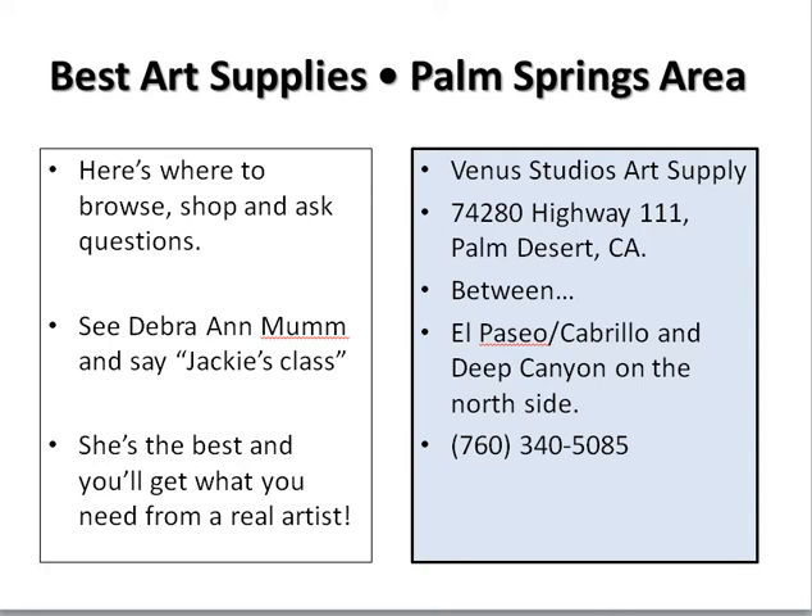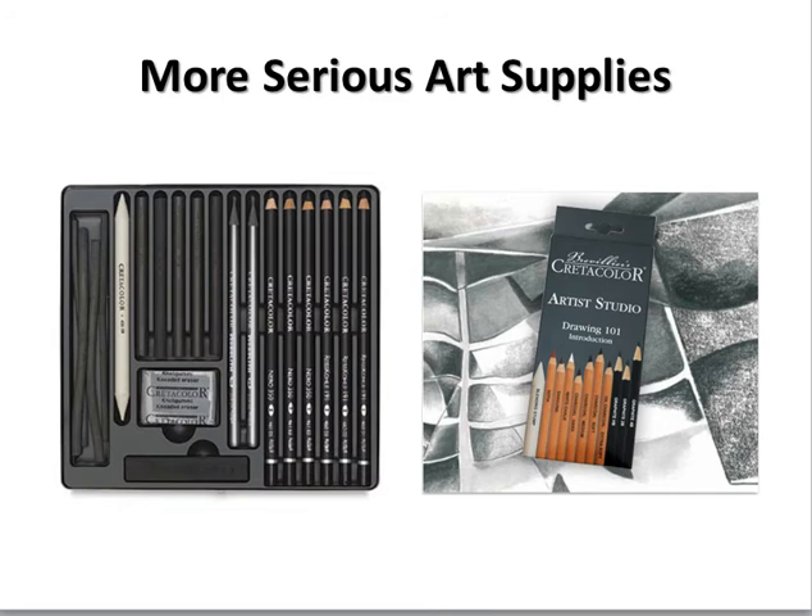Including spray paint — you can do anything and find anything there, and you'll definitely get some questions answered. If you're not in Palm Springs, also go to a local art supply store and browse. Art supplies don't have to be for very serious situations — they can be for having fun with art.